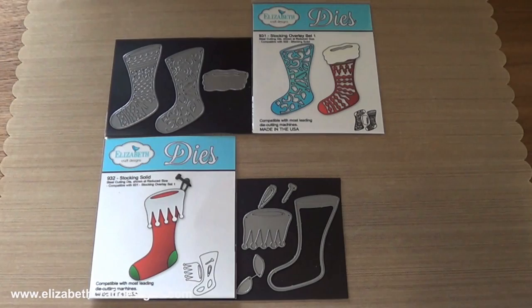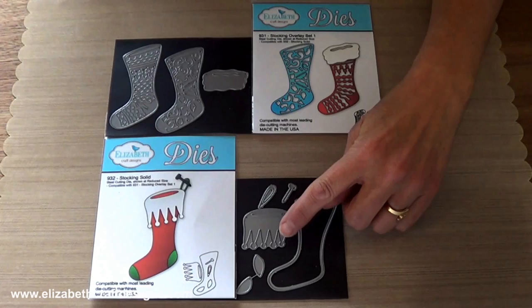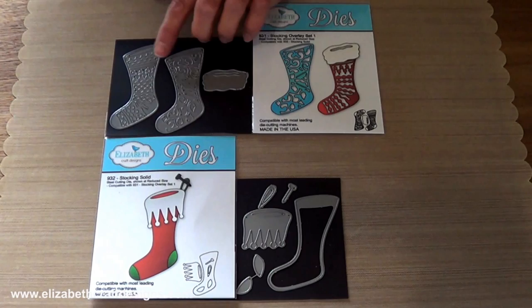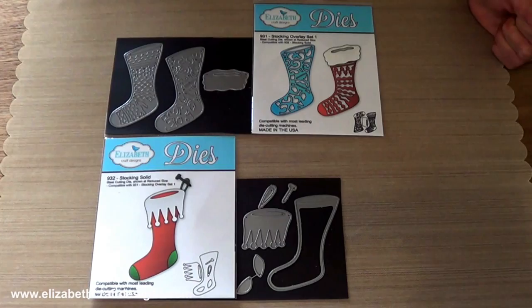There are two stocking sets. Stocking set one includes the solid stocking, the heel and toe pieces, a cuff with ball fringe, a hanging loop and a nail. Stocking set two includes two different decorative overlays and a furry cuff. Pieces from the two stocking sets are sized to mix and match.